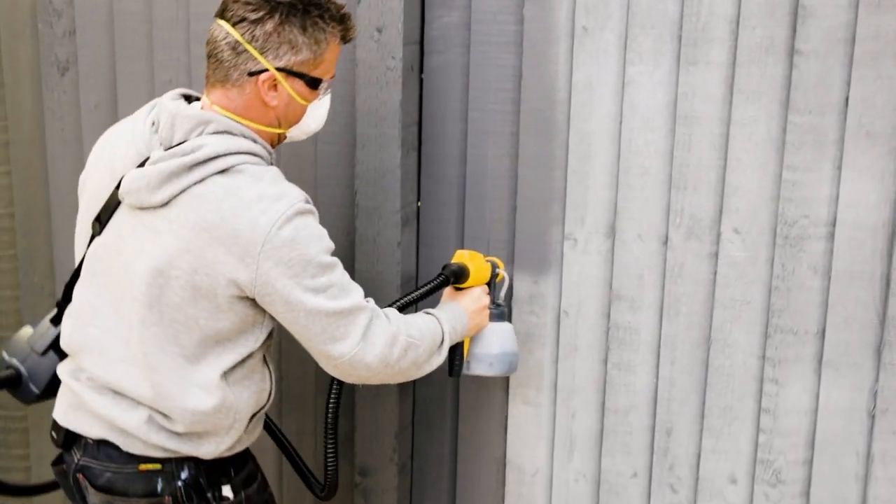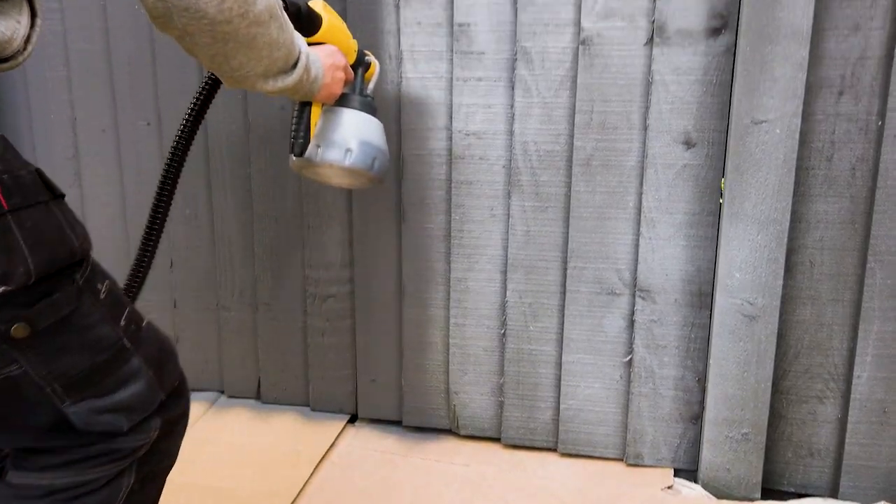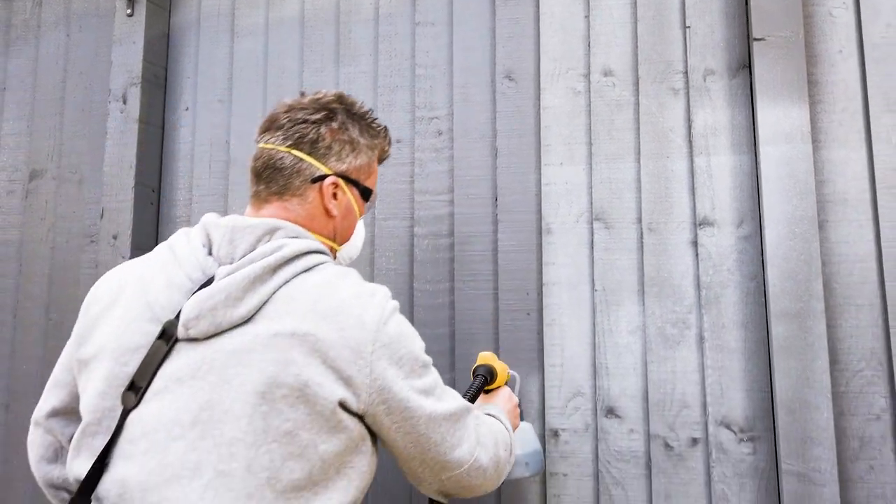Most fence panels like this are rough sawn timber and very porous, so make sure your paint flow is turned up high to project the right amount of paint to penetrate into the wood.